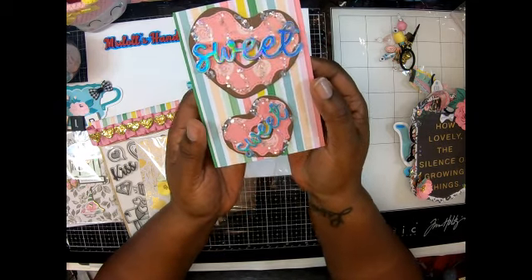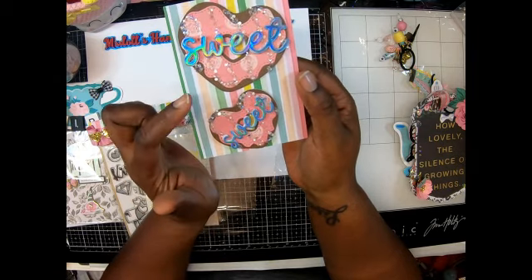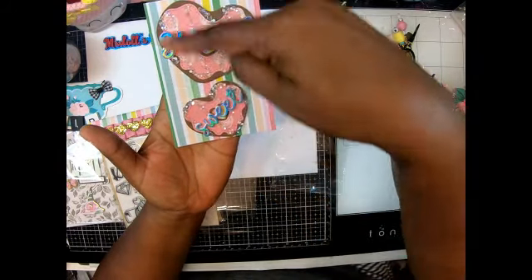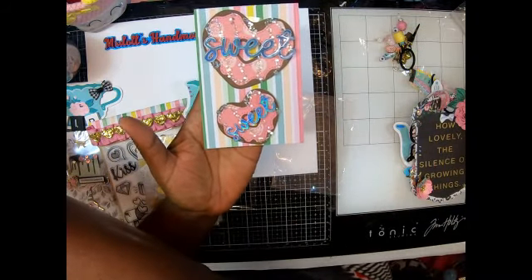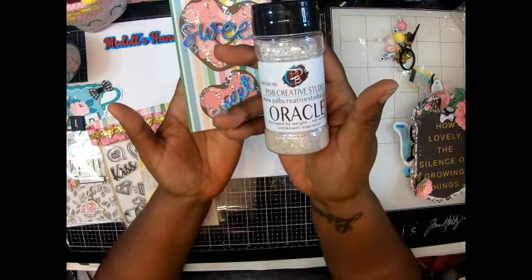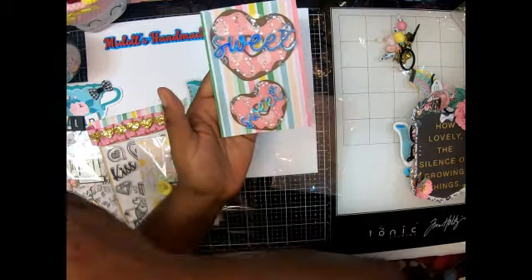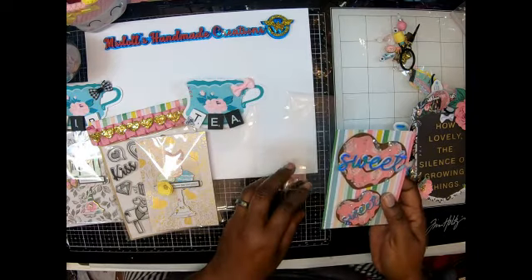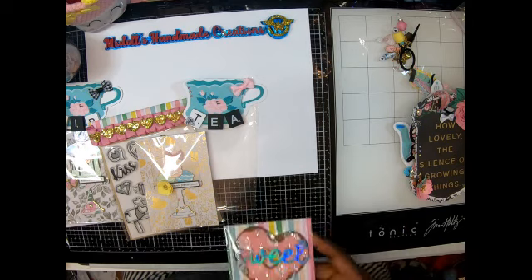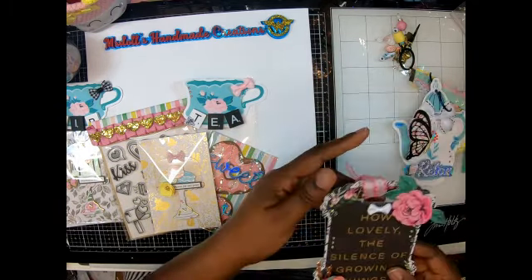I wanted to add one more thing, so I added these super cute donuts that have 'sweet' on them. I think this is a KS Crafts die, but I hadn't used it and since this is a sweets with tea theme, I thought that would be so cute. I did one big one and one small donut heart shape, and I added foam on the word 'sweet' so it pops up and gives more dimension. That swirl is the icing — I put glitter on there, I use Aurora on this one. It looks just like real icing on cookies — so cool!